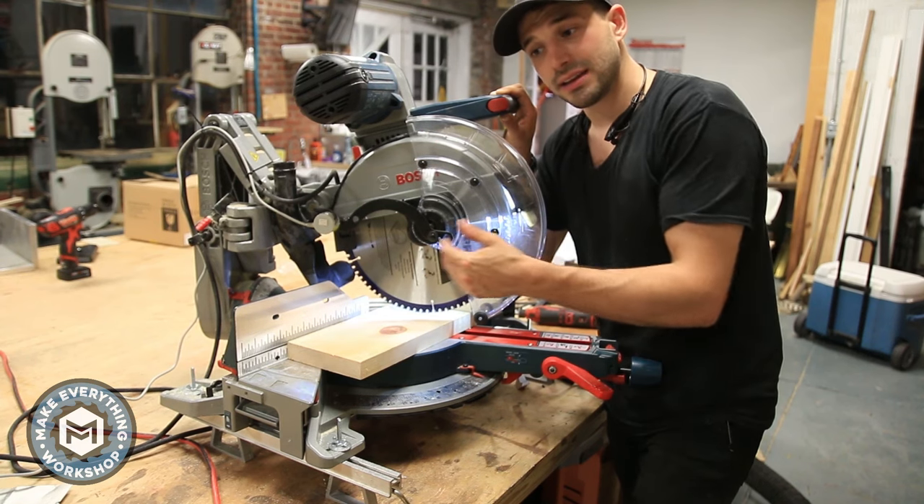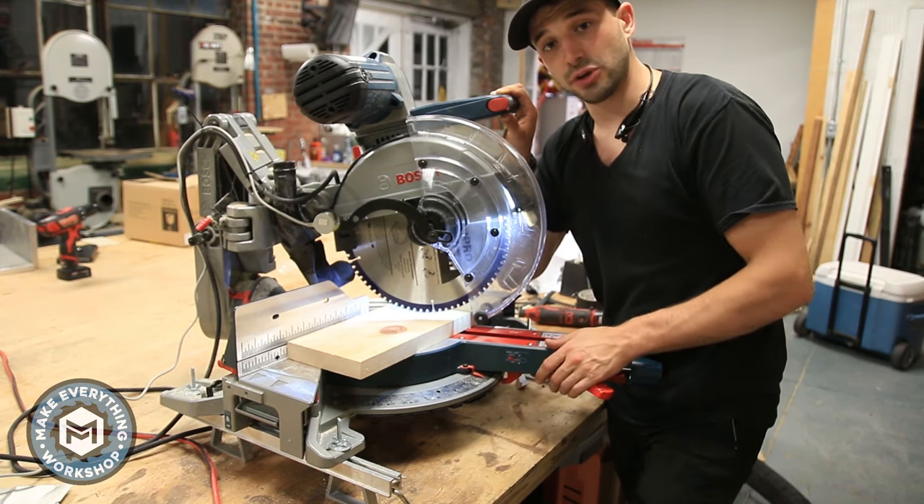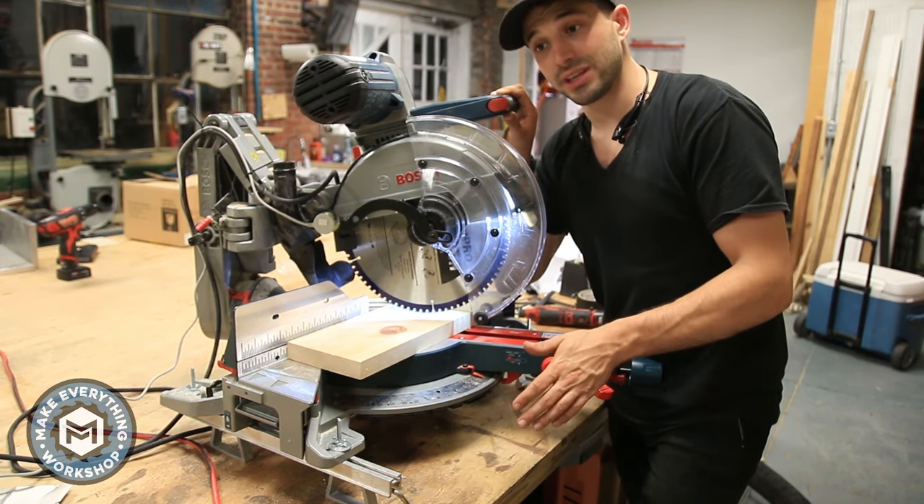See how I modify this light to work on this saw. This could totally work on other saws too — it's going to take a little bit of working around, but I really think it's worth it.